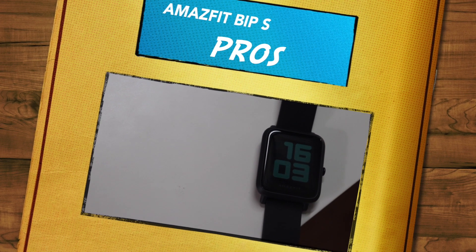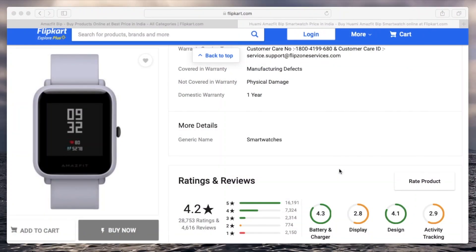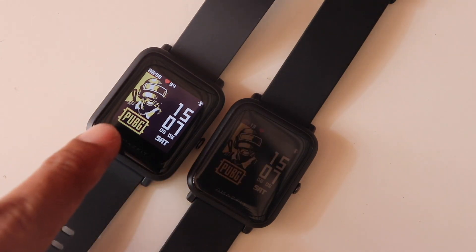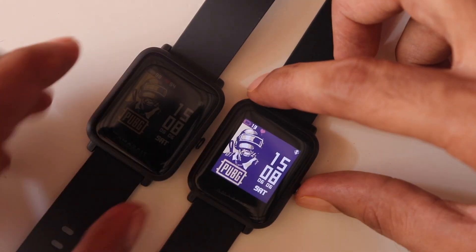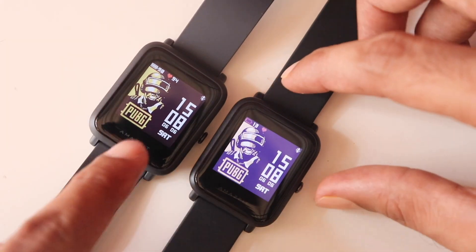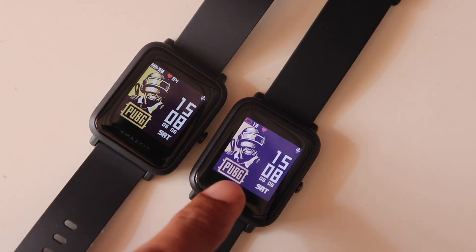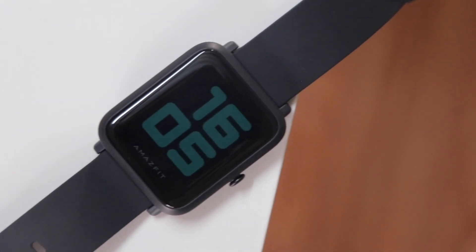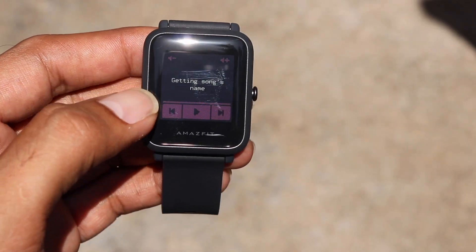Now let's talk about the pros. The original Bip did not have a great display — it was good in sunlight visibility but the sharpness and colours weren't that great. Despite the same resolution on the Bip S, the overall panel is improved, as I showed in my Amazfit Bip vs Bip S comparison. It's a transflective display so you get always-on display as well, and the sunlight visibility is just excellent.